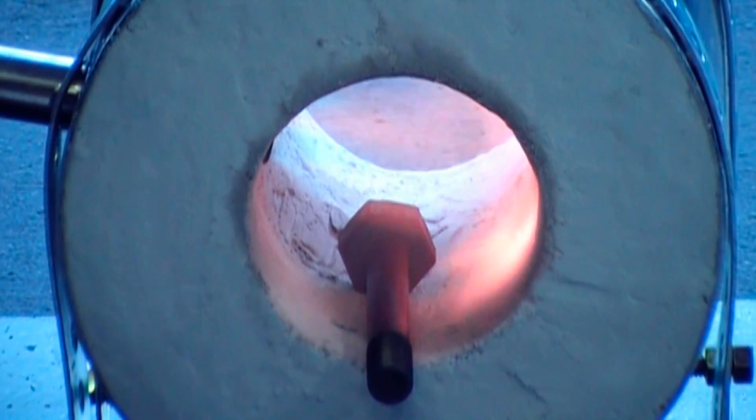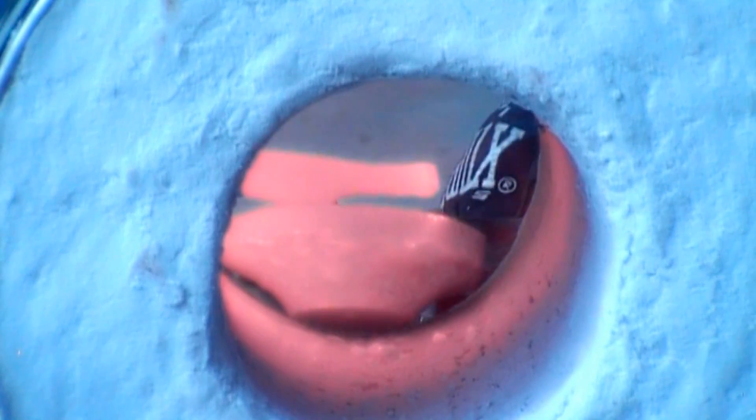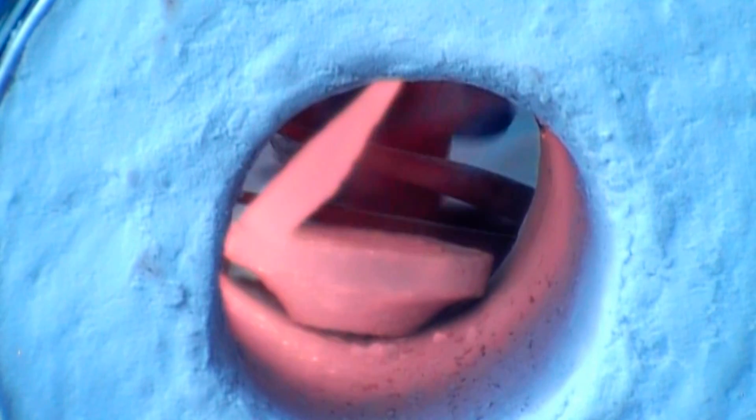Here I'm heating up a random bolt, which I then forged into some random object, which I'll show in a later video.